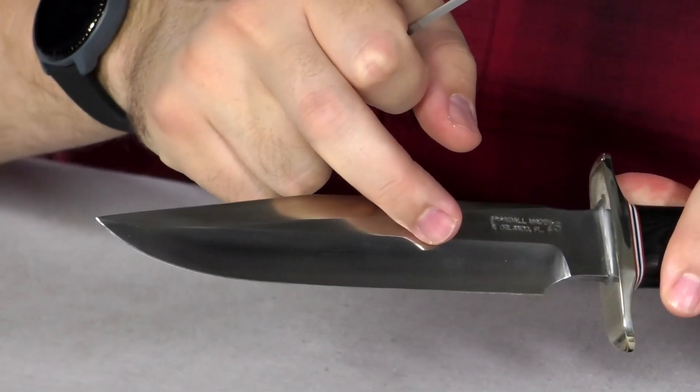Saber grinds tend to be a little stronger than a full flat or full hollow grind — all other things being equal — because there's more material behind the edge supporting it. And not as slicey, because what you're slicing through has to overcome the saber line. So there are different strengths and weaknesses depending on the application.